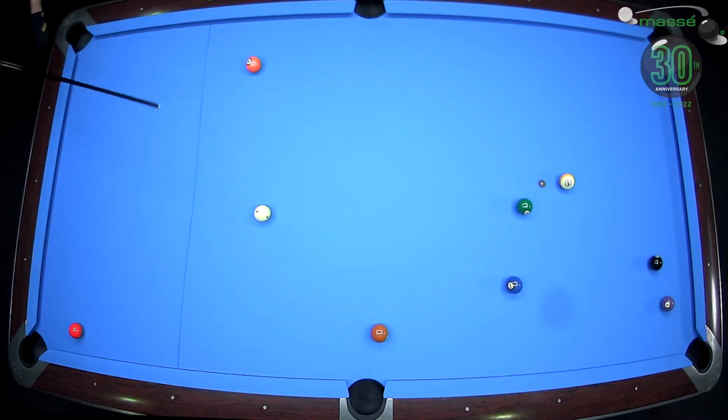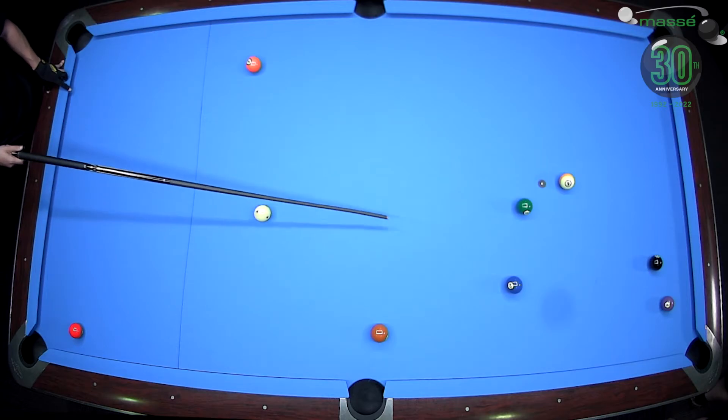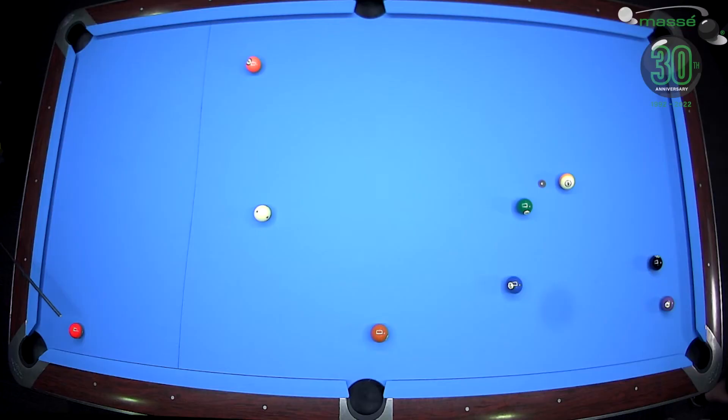Now I'm pretty much central on the table. I'm looking at the three ball — I can see it on this side of the table. If I can make this blue ball there and get the white ball screwed back a little bit to the center of the table, I'll get a shot on the three ball.